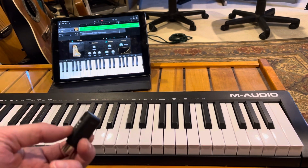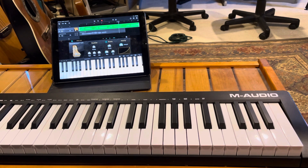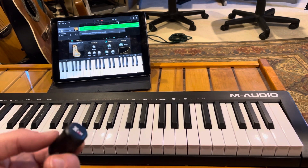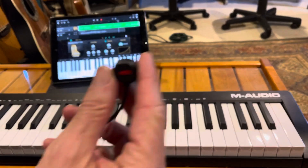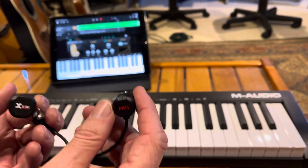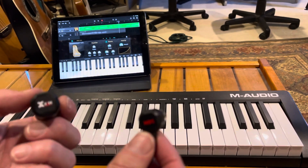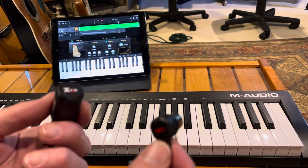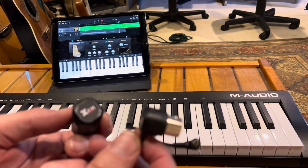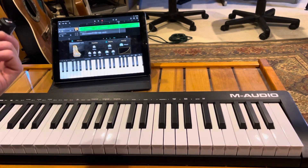It transmits MIDI messages to an iPad, iPhone, MacBook, iMac — anything that can receive Bluetooth MIDI. It has another part that plugs in if you also need MIDI in, which is useful if you have two of these or want to connect wirelessly to something like a synthesizer that sends messages back and forth.